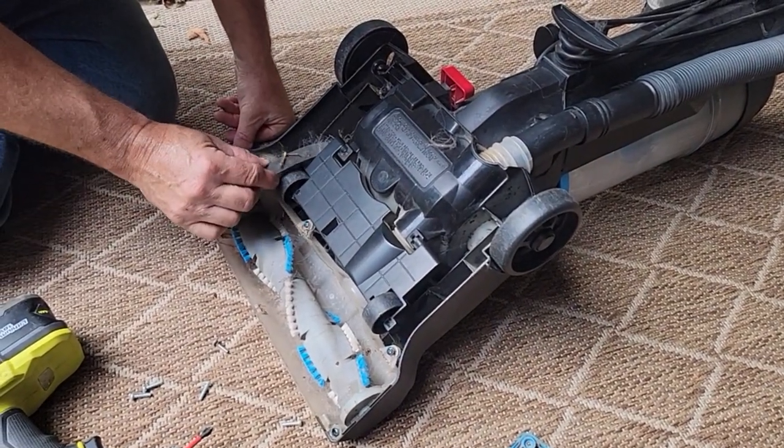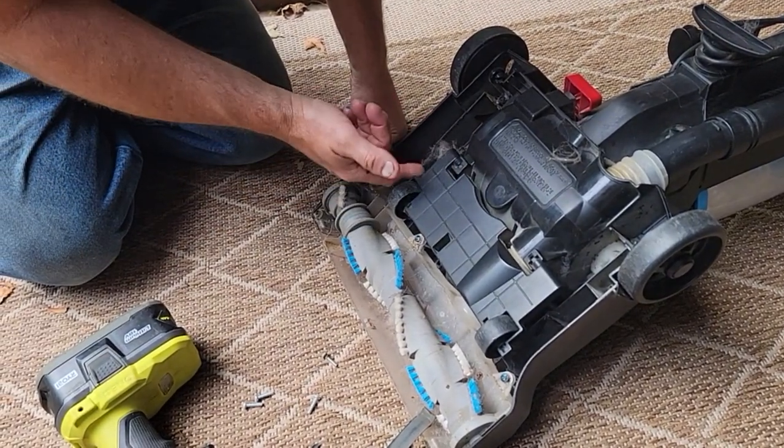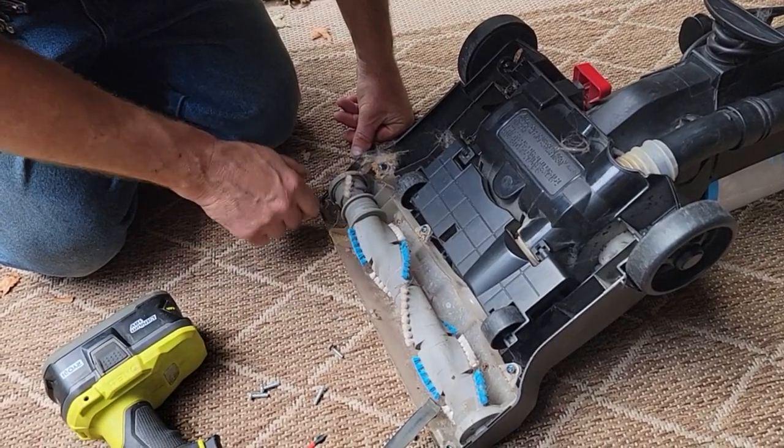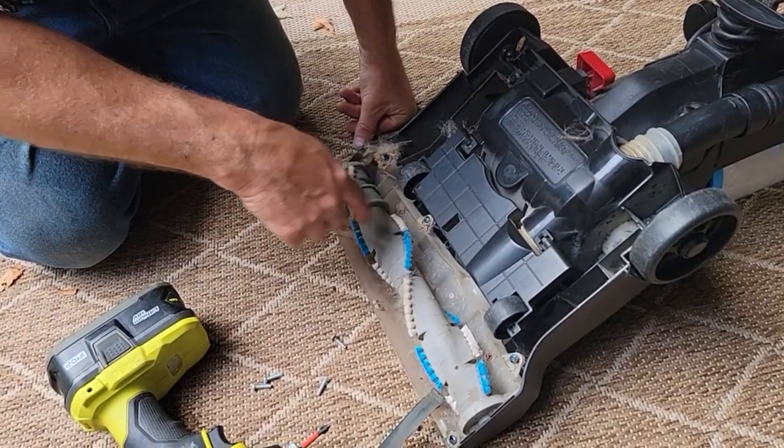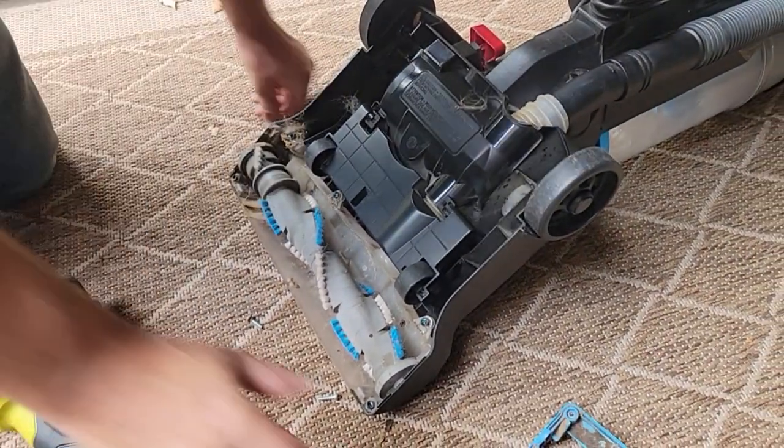Here's the belt guys. This is just dust bunnies — I'm not too worried about this. I thought it'd be all plugged up and it's not. So we're gonna put a belt on it. Let's get a razor blade and open the package.